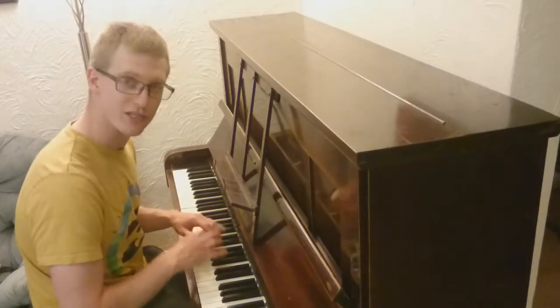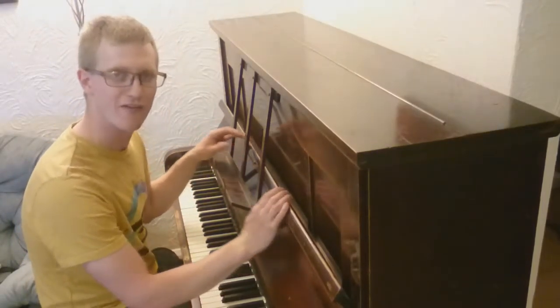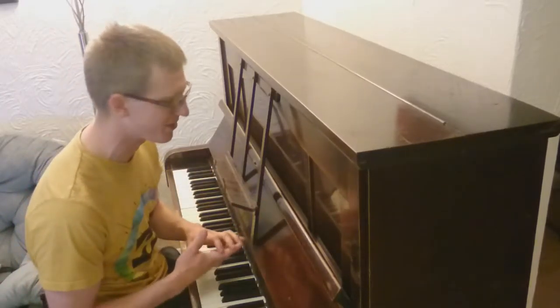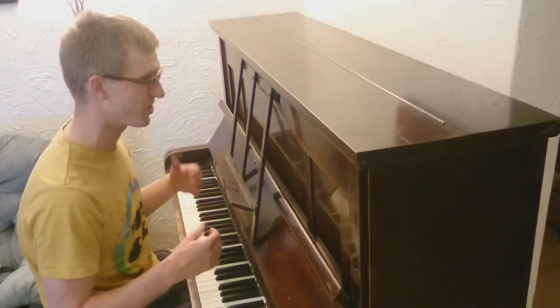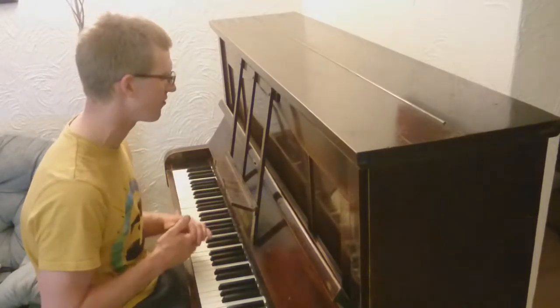Hey guys, I'm Pete and this is my piano. I was given this piano by a friend and I've spent about £20 doing it up, just buying some strings and a few tools. Because it was free I've done all my tuning myself. I didn't want to spend £60 just getting it tuned when it didn't cost me much. And I get a lot more satisfaction playing something I've worked on myself rather than something I've just paid someone to fix.